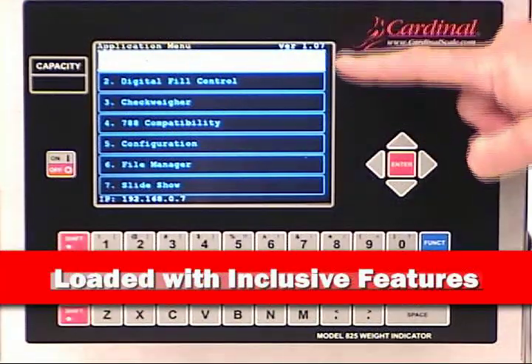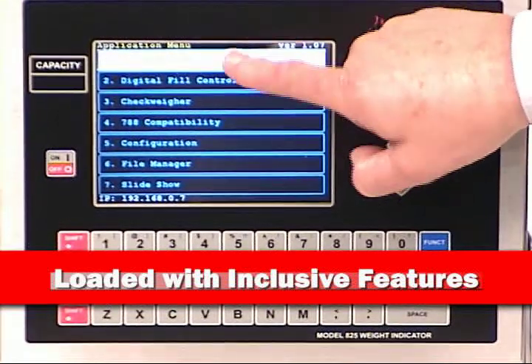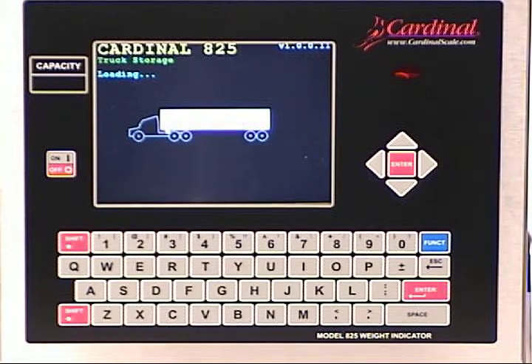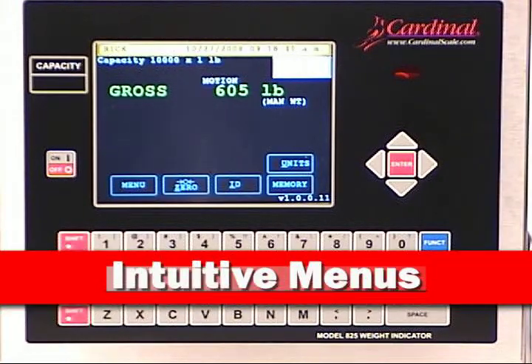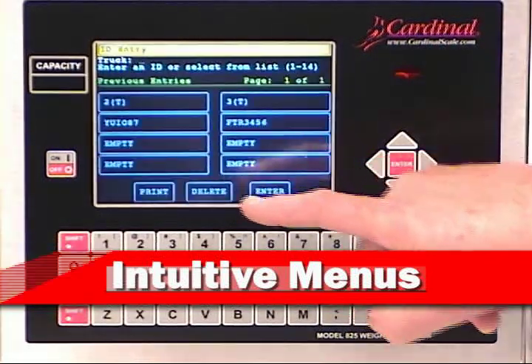Right out of the box, the 825 includes ID storage, digital fill control, and check weighing to meet most any application. We're going to touch ID storage to see just how easy it is to operate the 825 Spectrum. With the large active weight screen and touch keys, it doesn't get any easier than this. On-screen prompting guides you through the operations.